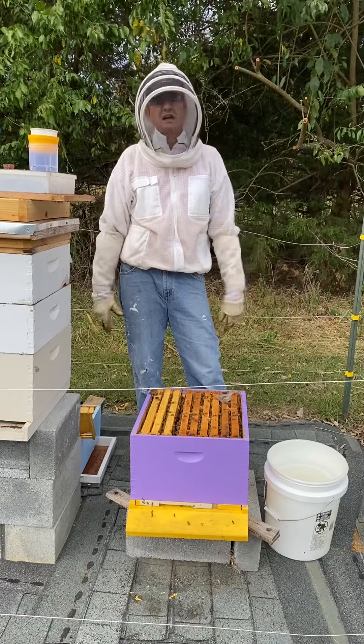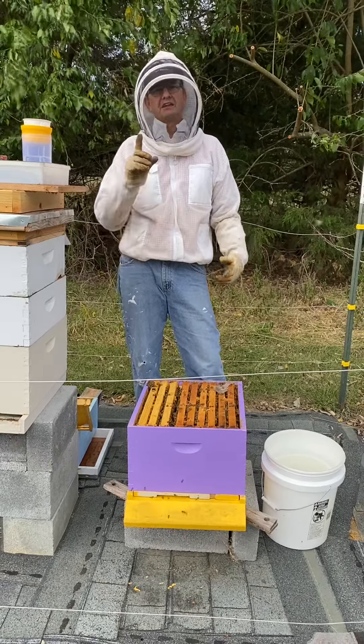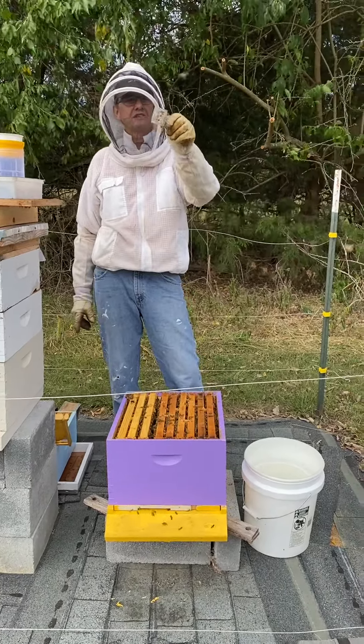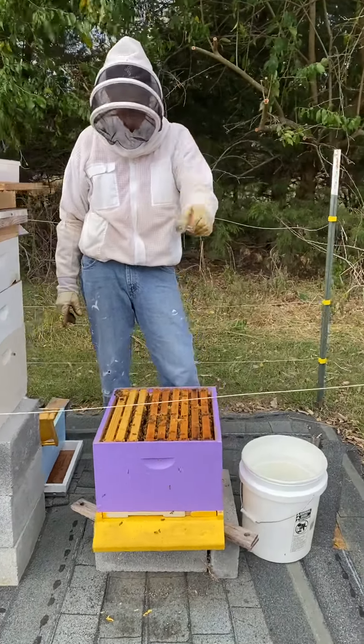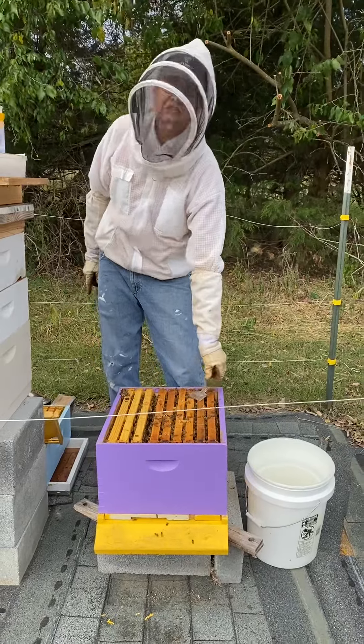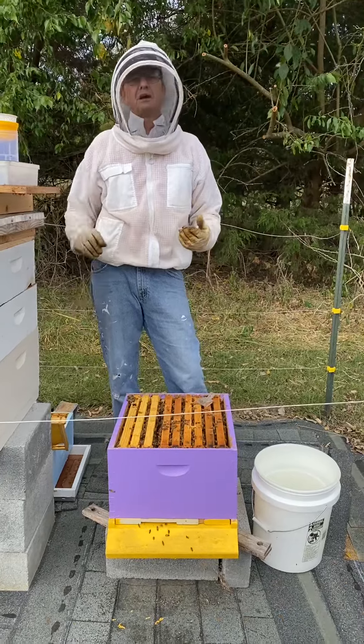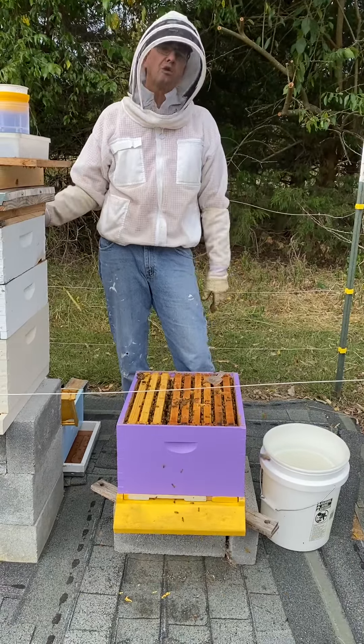I've opened up a colony of bees, I've gone through the colony, and I have confirmed that I have the queen in this cage. This is important because I don't want to sample and kill the queen. My preferred method of monitoring varroa mites is using an alcohol wash method.